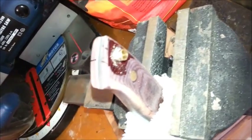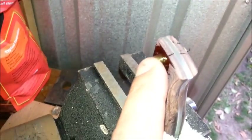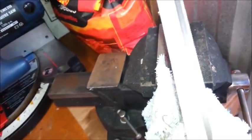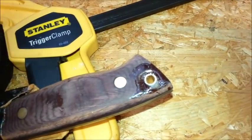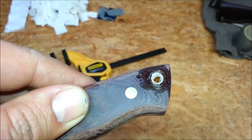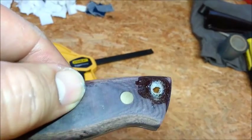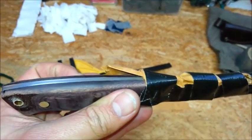Continuing with the Enzo Trapper 95. I've got the knife in the vise, protecting it with a towel. I'm going to cut the lanyard tube — just chop it off with a hacksaw and then sand it back. Both lanyard tubes have been cut. You can see they're still a little bit proud. I've just got to sand it back now, clean it up, and then that will be pretty much it for the knife.